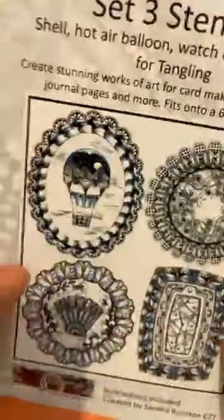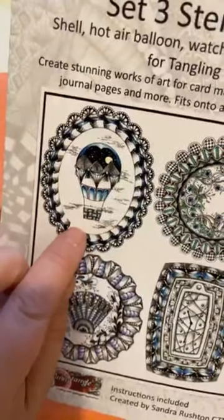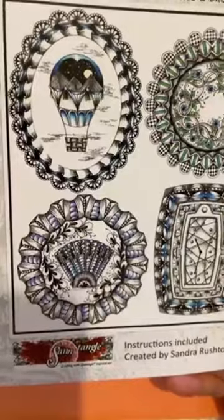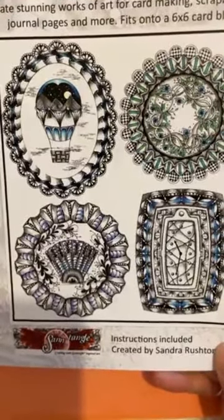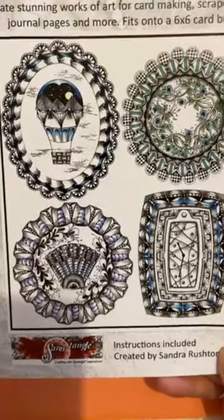We're on set three now - we've done this one, although some of you might have done the light bulb version. So it's just these two now to do, and then that's twelve blocks done. Can you believe how quick it's gone? I still think it's really nice to do one a week because it allows you to fit all your other projects in around this as well.